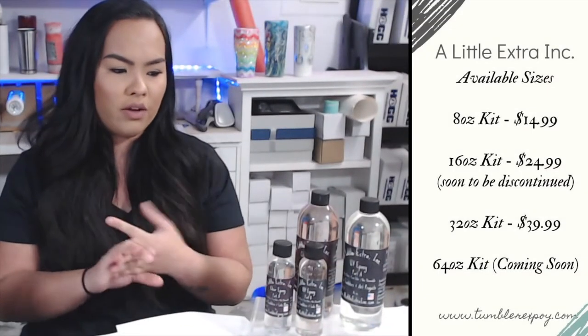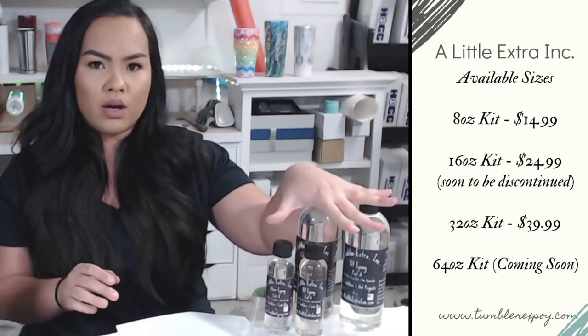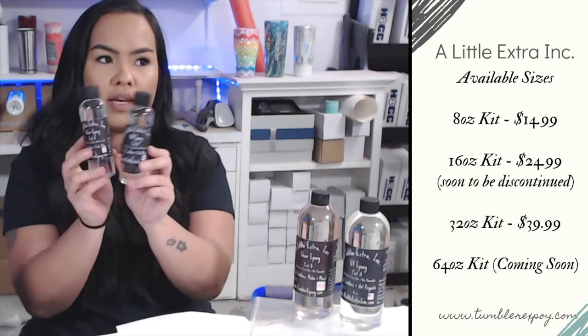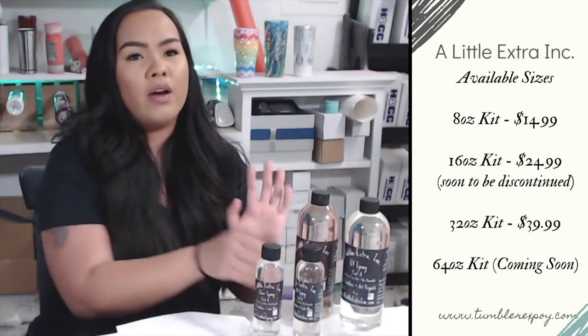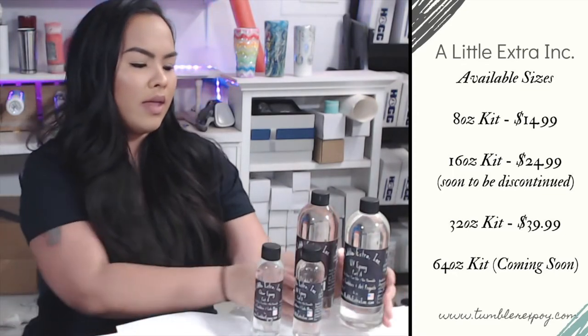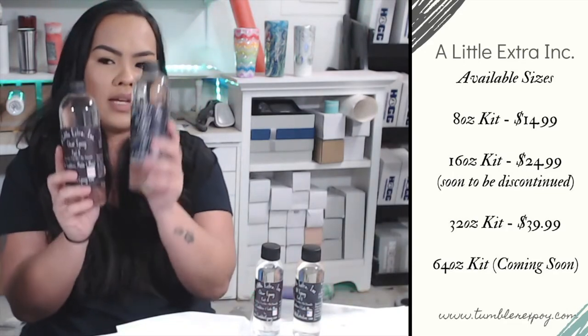When you go on the website, they currently offer three different sizes. They will be discontinuing one but keeping the other two. Their first size option is the eight ounce set — you'll get part A and part B, both four ounces each. They also have a 16 ounce set, which they will be discontinuing, and then they also have the 32 ounce set, which is 16 ounces of each.